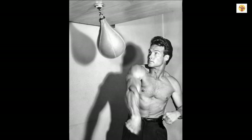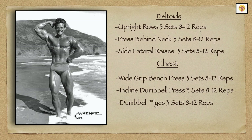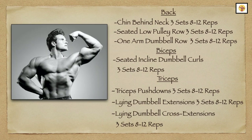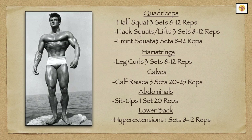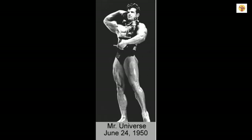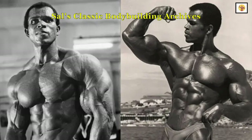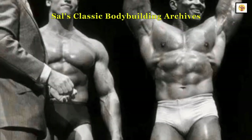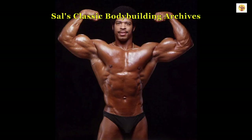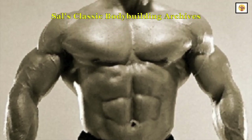In conclusion, I'm sure Steve Reeves performed many other exercises not listed here that helped build his legendary physique. However, this routine outlined here is what he used specifically as he trained for the Mr. America and Mr. Universe titles. Thank you for joining me today. I hope you enjoyed today's episode. Please leave a like, a comment, share, and subscribe. And until the next video, keep training and chasing the dream.